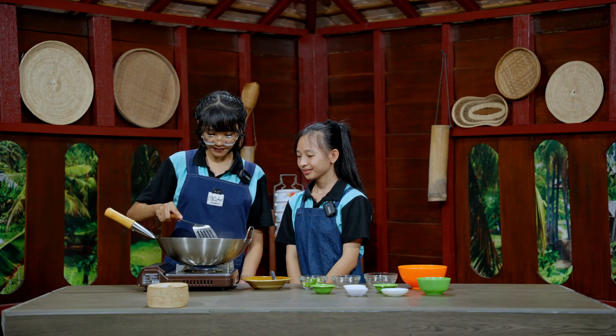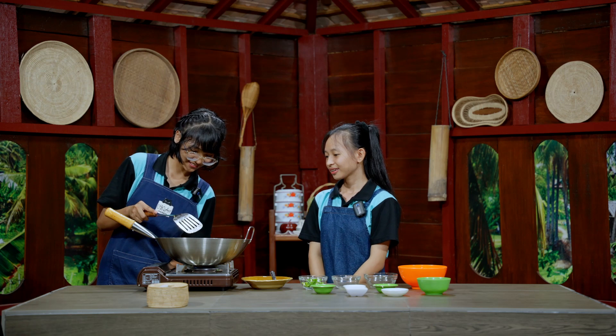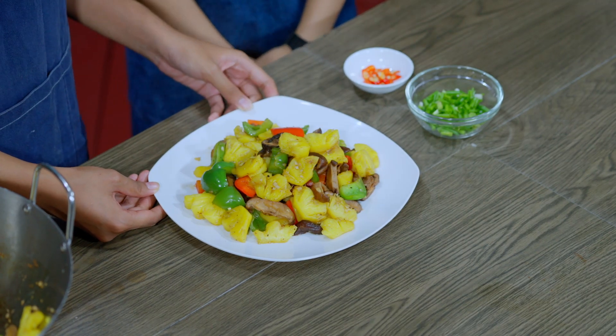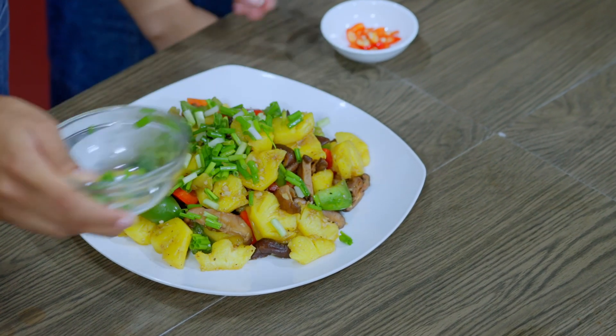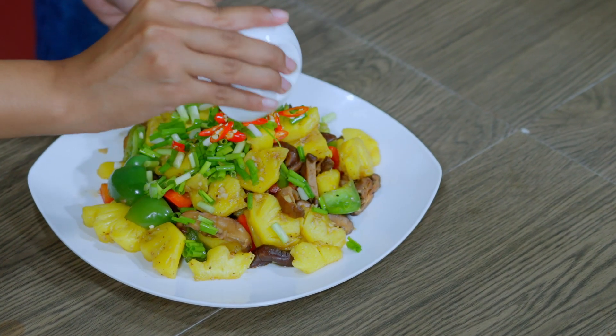We stir it for about two to three minutes. The food looks cooked enough, so we close the fire. It looks and smells really yummy! For the finishing touch, we add green onion for decoration and some red chili for extra spiciness.